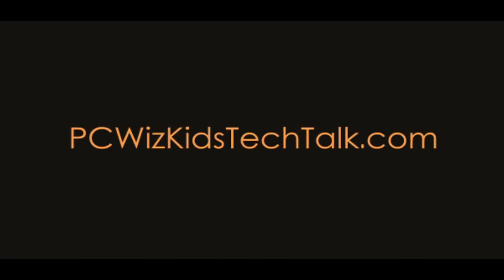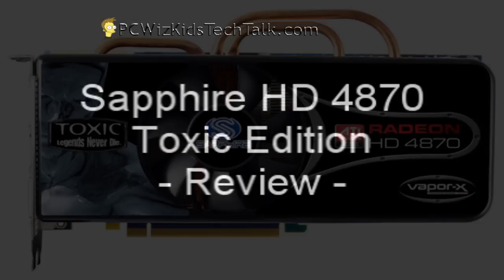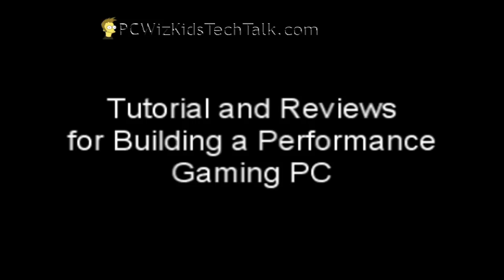Welcome to PCWidsKids Tech Talk. Today I wanted to talk about the brand new Sapphire HD 4870 Toxic Edition. Specifically, this one here is a terrific card for building a performance gaming PC.